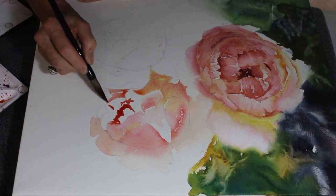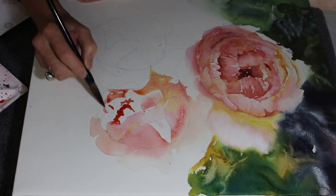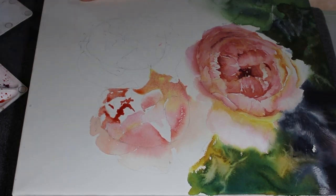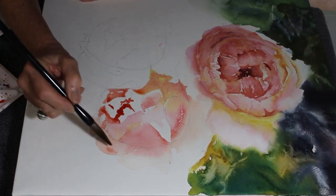The first rose is going to be my focal point, so there'll be more detail in that one than there will be in the two subsequent roses - I don't need as much detail in them.